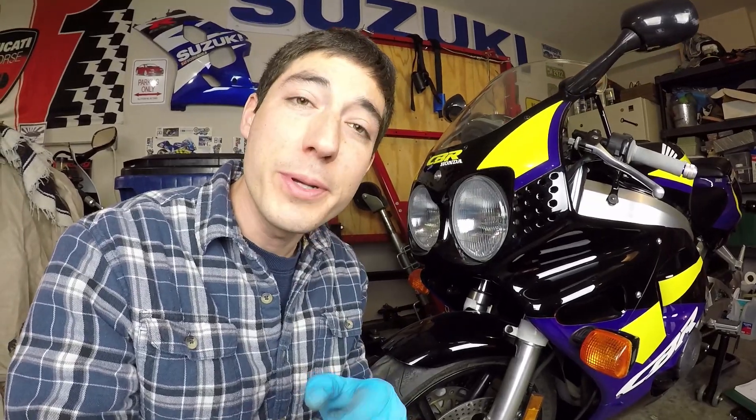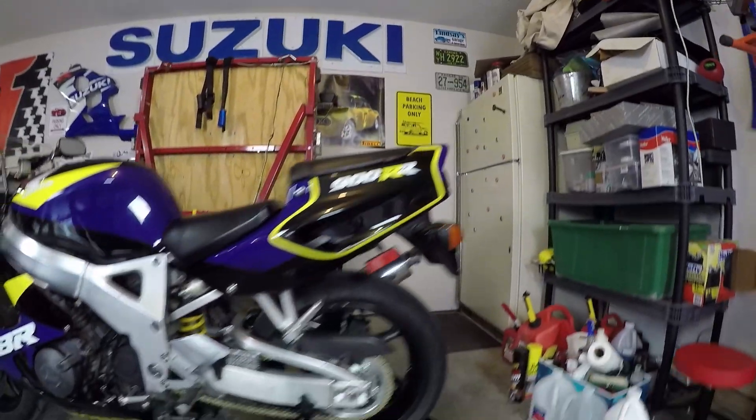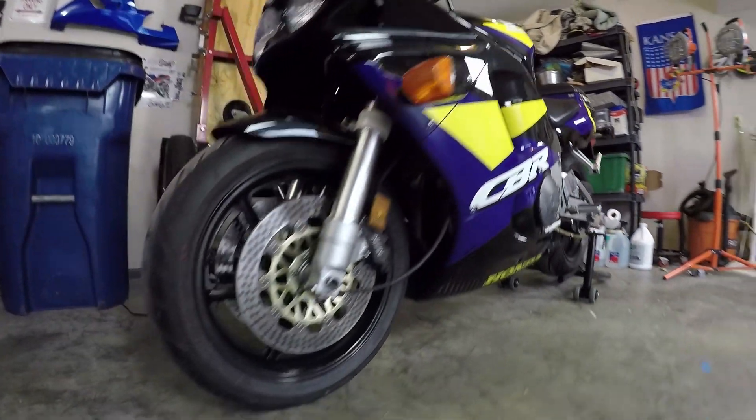So that's one caliper rebuilt. There's another one to do on the other side, but it's pretty much just rinse and repeat — I'm not going to videotape that. With both brake calipers now finally rebuilt, it's time to bleed the brake system with fresh fluid. We want to make sure there's no air trapped in the lines.